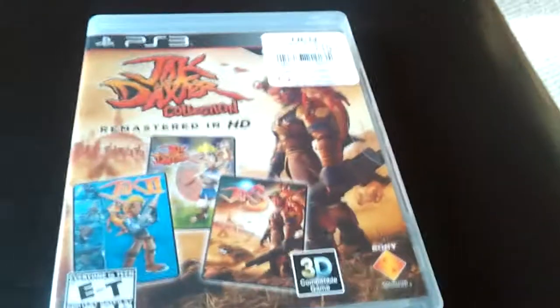Yeah, so the game's rated E through T for comic mischief, language, suggestive themes, and violence. See you later noobs! Bye.